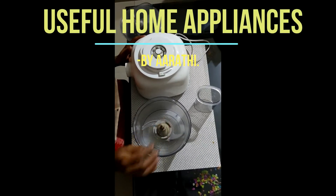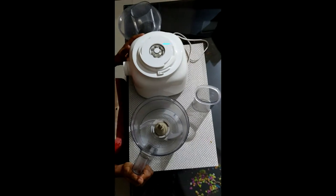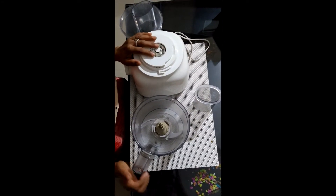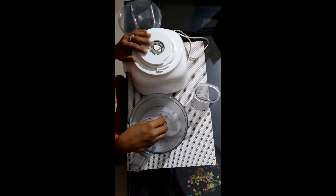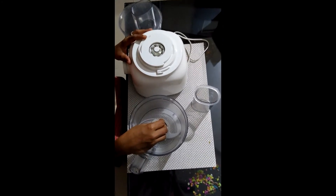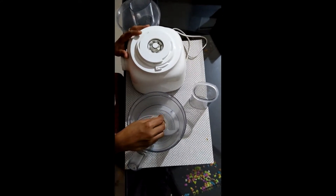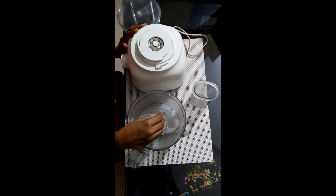Welcome to Arika's kitchen blog. I am going to talk about a cooking blog and do two or three home appliances. It is important and useful. I am going to start with the first one.